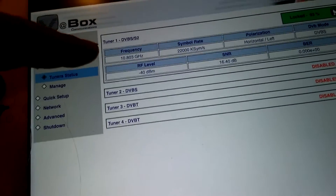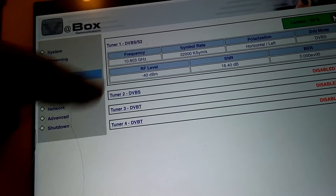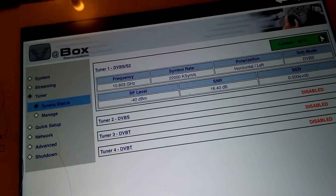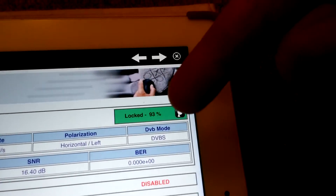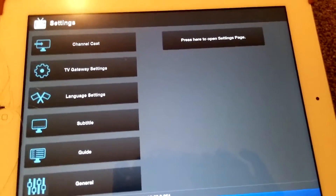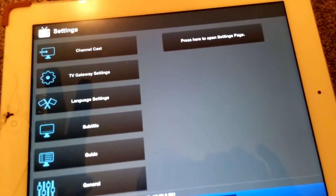I've only got one tuner here at the top. There are several tuners available — you can have DVB-T or DVB-S. I've chosen DVB-S because that's what my satellite is using. You can see on the top right that I have it locked, so let's go back to the simpler and much easier to understand main page.